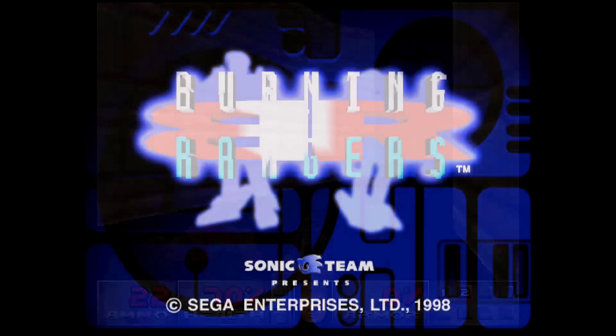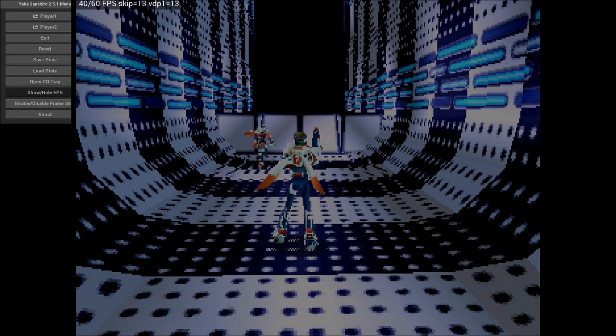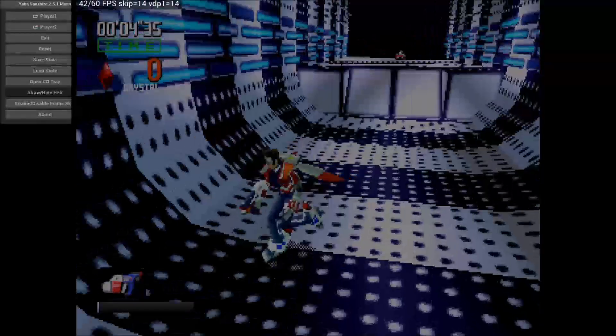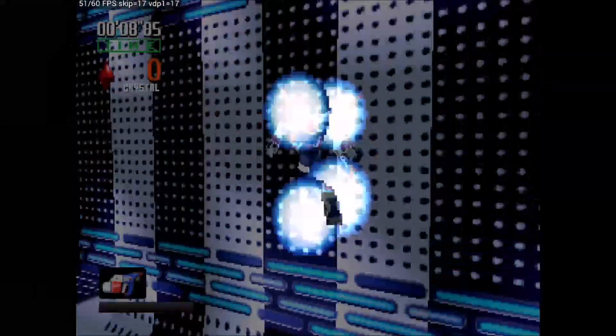Here's Burning Rangers — it's almost playable but not quite. It's got some pretty bad audio issues. In parts of the game where there's not much going on it's playable, but when music starts playing, there's a lot of talking, or cutscenes happen, the audio starts stuttering like crazy.